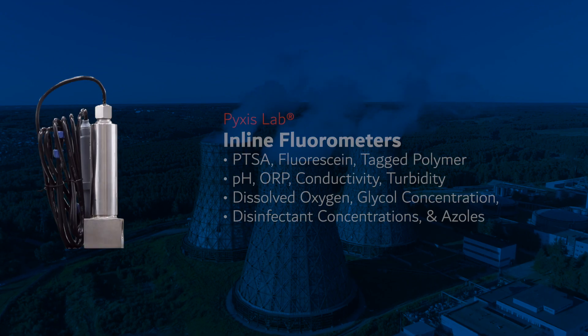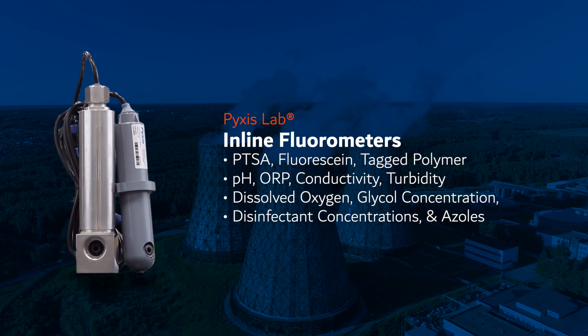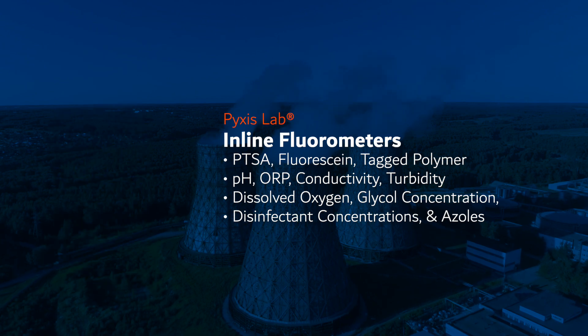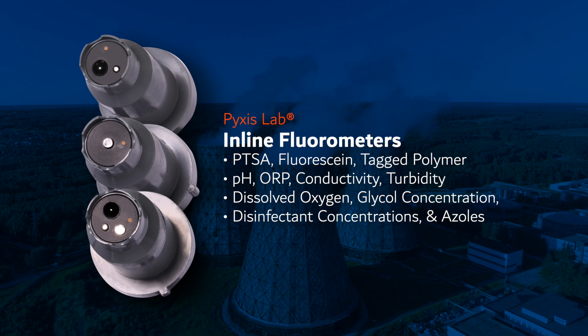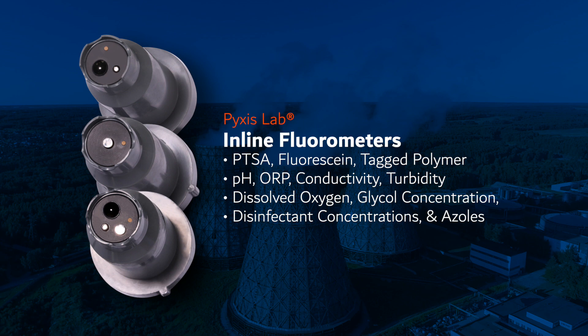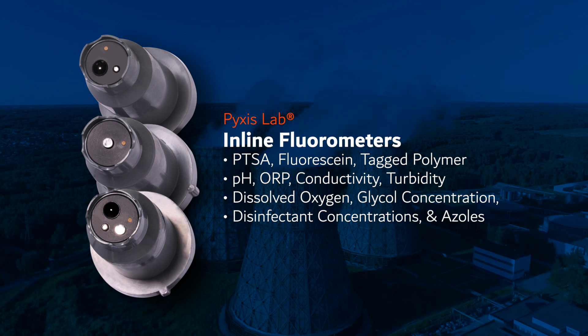Pixis Lab offers a wide variety of smart inline fluorometers and sensors capable of measuring numerous water treatment parameters, including PTSA, fluorescein, tag polymer, pH, ORP, conductivity, turbidity, dissolved oxygen, glycol concentration, disinfectant concentrations, and azoles.